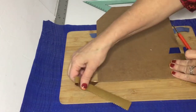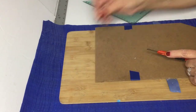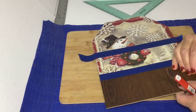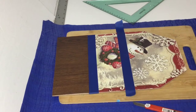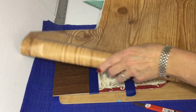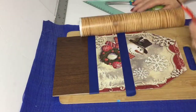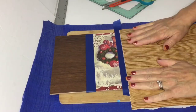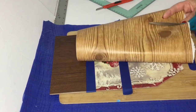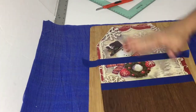I'm just going to go ahead and trim off that excess paper. I like how the knots show up so well — it really makes it look like real wood. That's why I did the top of mine a little bit larger than the bottom.